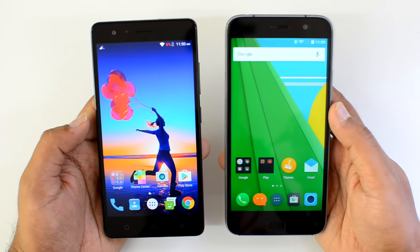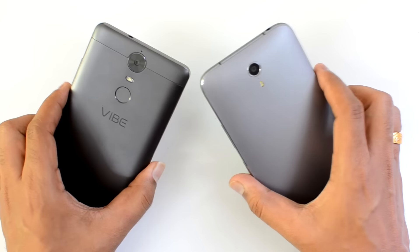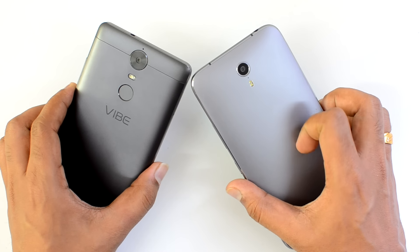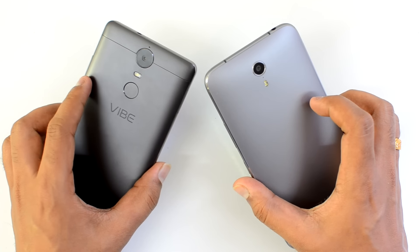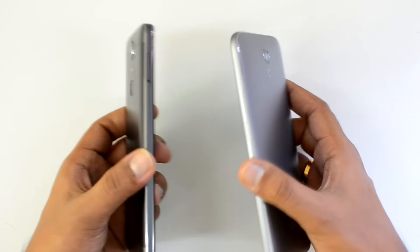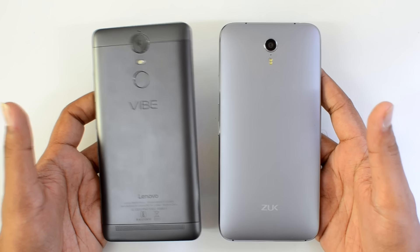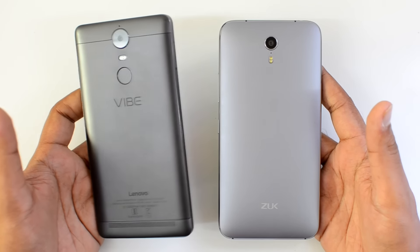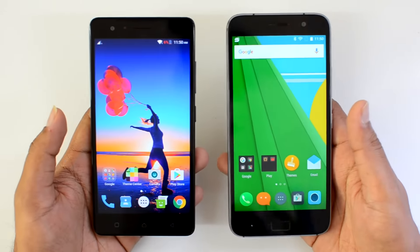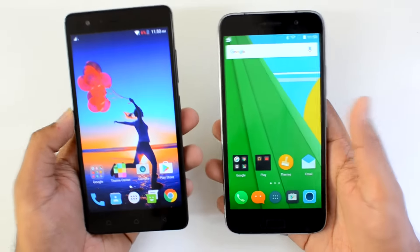Now let's go into the detailed aspects and see which is better value for money. First up, design and build quality. Both are pretty good-looking devices with metallic construction, although the ZUK Z1 has a polycarbonate finish — it definitely looks good — while the Vibe K5 Note has a complete metallic finish. The ZUK Z1 is a slightly bulkier and heavier device at 175 grams compared to 165 grams for the Vibe K5 Note, making the K5 Note more compact to use.